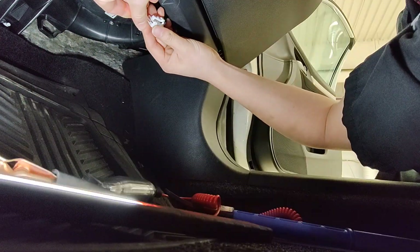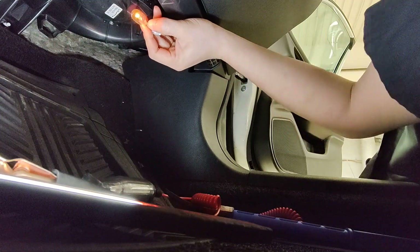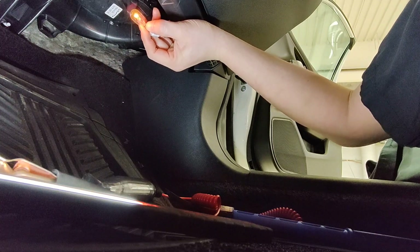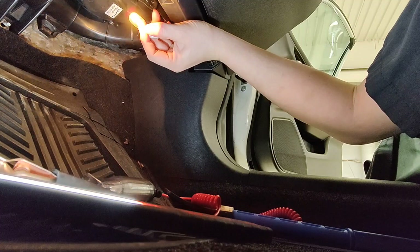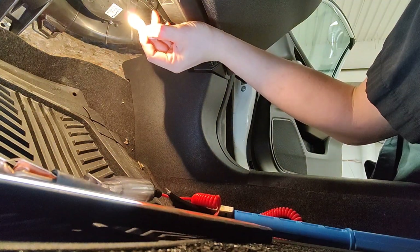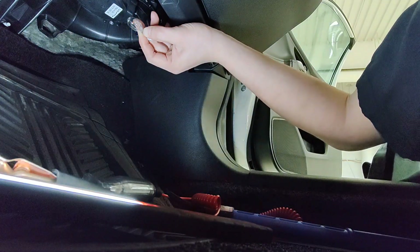That'll work. So right now it's on low. I'm gonna slowly bring the fan speed up and it should start getting brighter. And then that's high right there. So what does that tell us? We just got a bad blower motor.